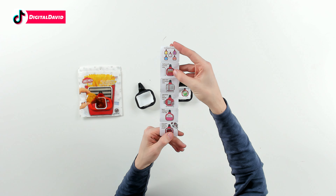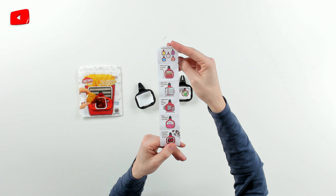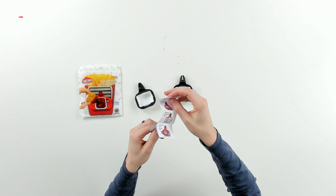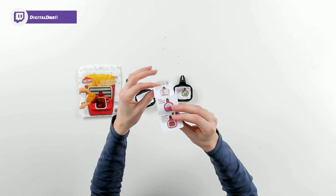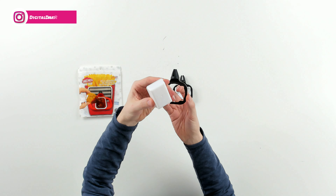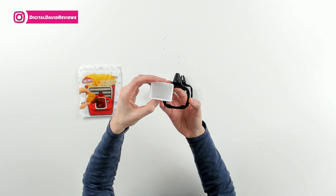You can see some of the other options on the backside for the products they have. And you can see the sauce orientation depending on the fast food restaurant — tons of options there. And you can use the included insert, the white one, for ketchup pouches, which is nice.